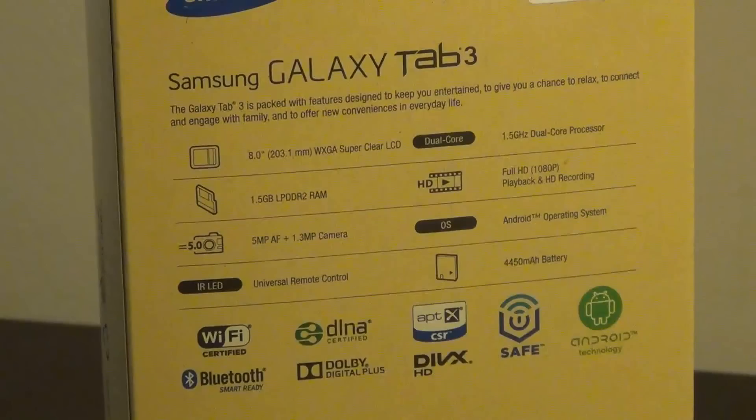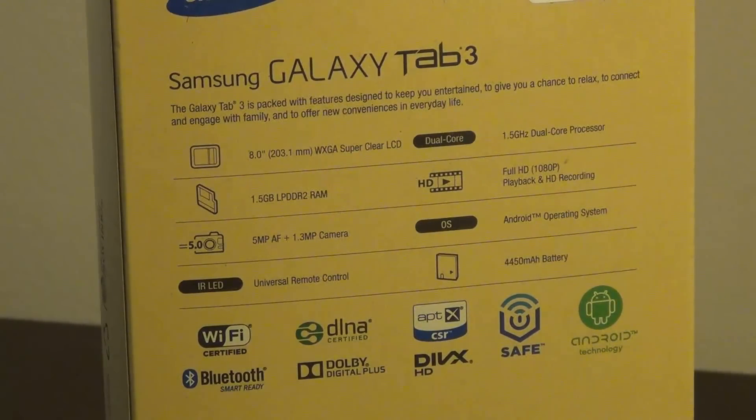Number 2 is the middle brother with an 8-inch screen. It is available in white or brown colors and it is priced at $299 for the 16GB Wi-Fi version. They do sell a cellular version internationally which could double up as a phone; however, it is not available in the U.S. right now. You get a 1280x800 screen resolution, which is higher than the 7-incher, and a dual-core processor clocked at 1.5GHz with 1.5GB of RAM.